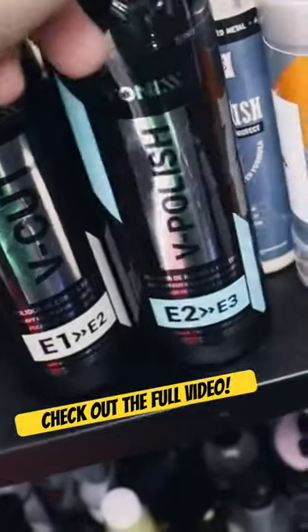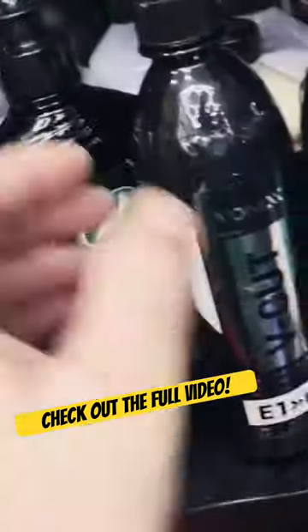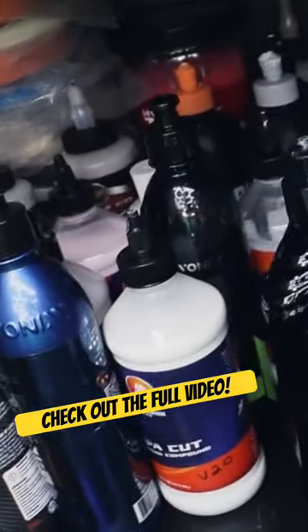So we have their V-Cut, their V-Polish, and their V-Finish. Let's grab the V-Cut. We're going to use the V-Polish, and we'll see if we need the finish.